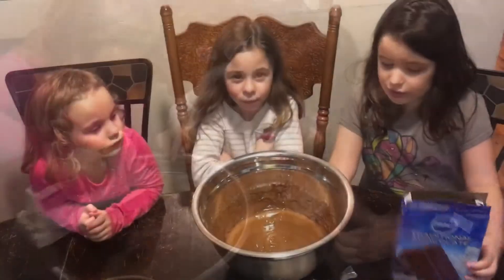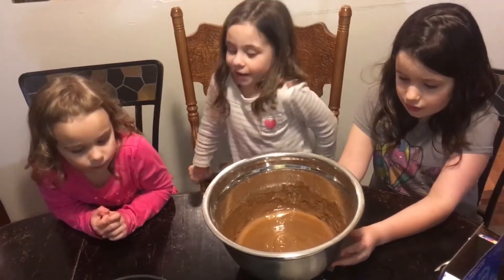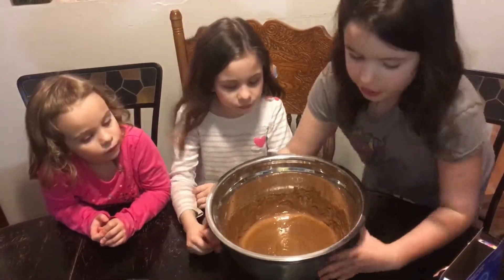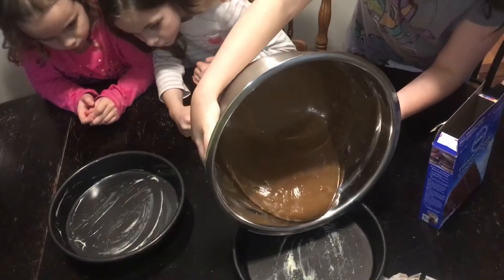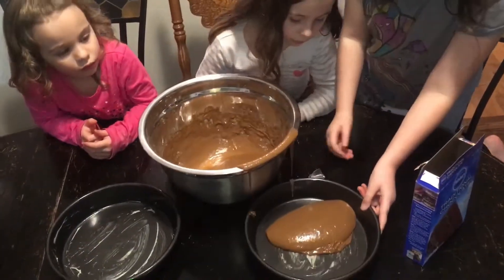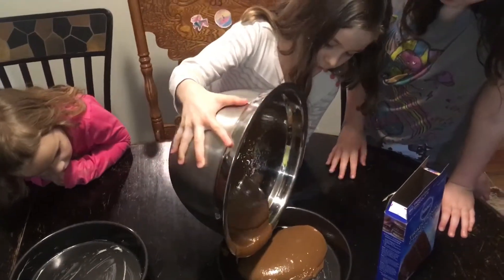Now we have to put it into our greased baking pans. First I'm going to pour a little bit into this pan. Now Sophia is going to pour a little bit into the pan. Here, Sophia. Pour some in. Put the rest in there.